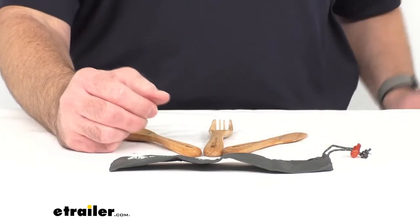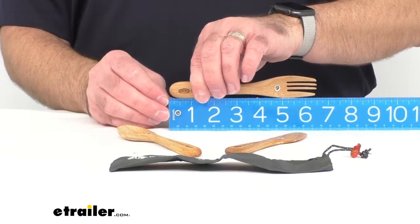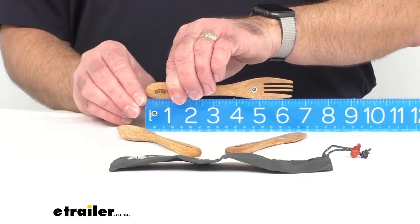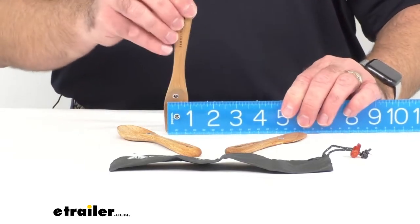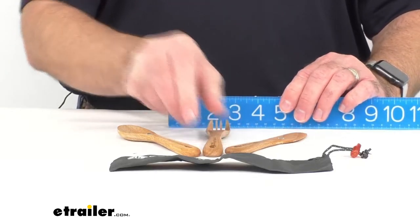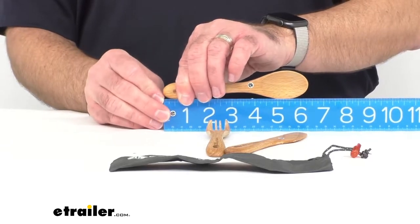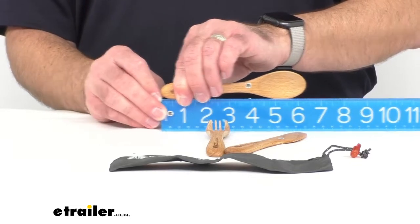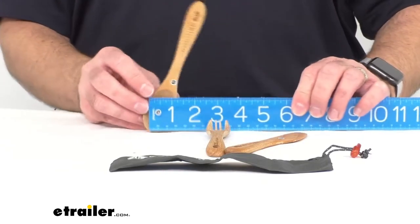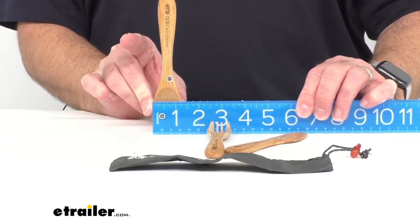I'm going to pull out my ruler here and give you some overall measurements of each piece of the set. Beginning with the fork, we're going to be sitting right at about 6.5 inches long, and at the widest point, right at an inch. Moving on to the spoon, we're going to be sitting right at about 6.3 inches long, and at the widest point of the spoon, right at about an inch and a quarter.